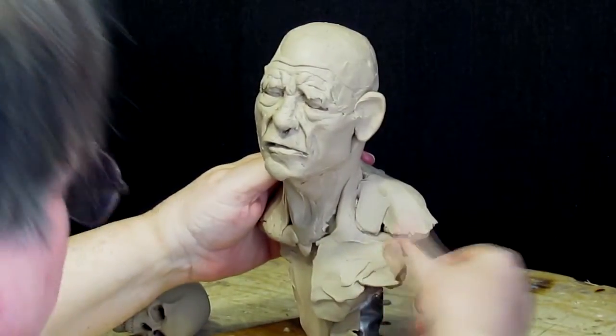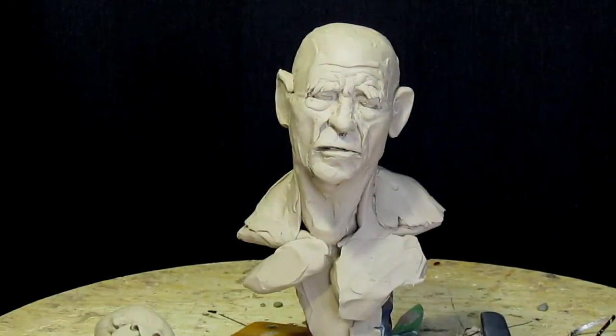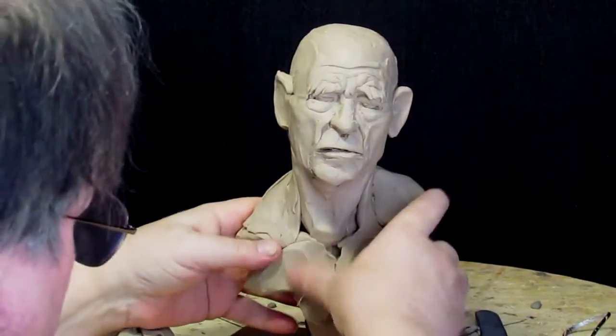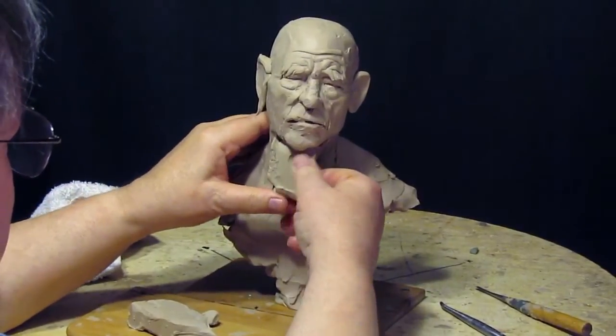Here I'm just starting to build up the chest and the shoulders, and again, not really worrying about where every muscle and every bone is. And building up the beard.